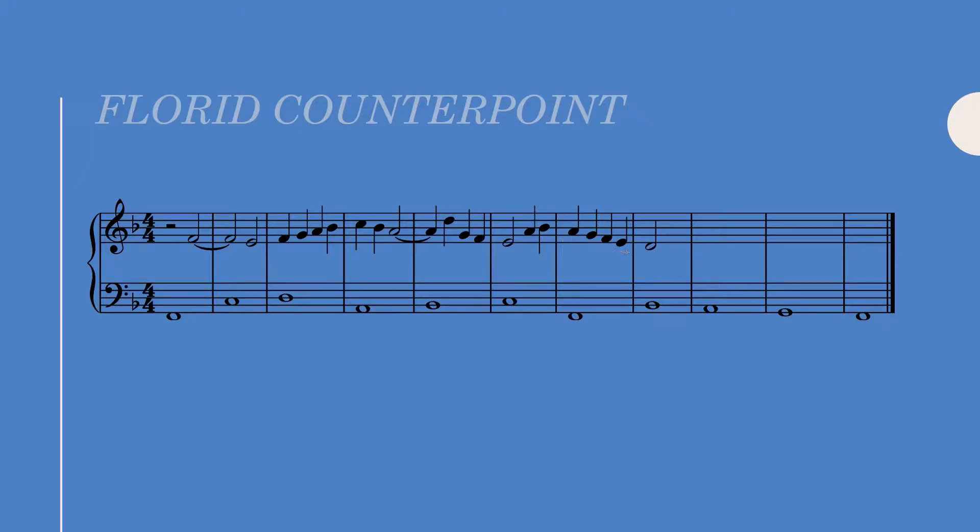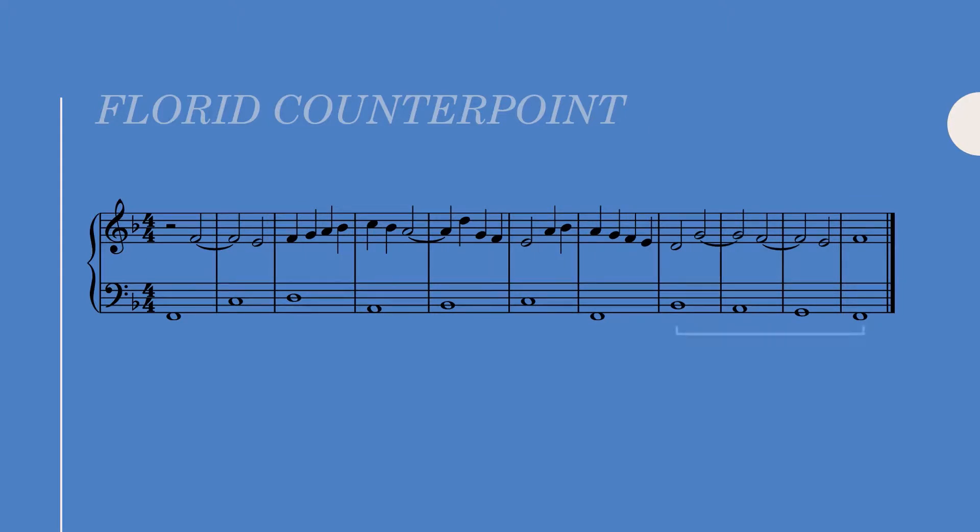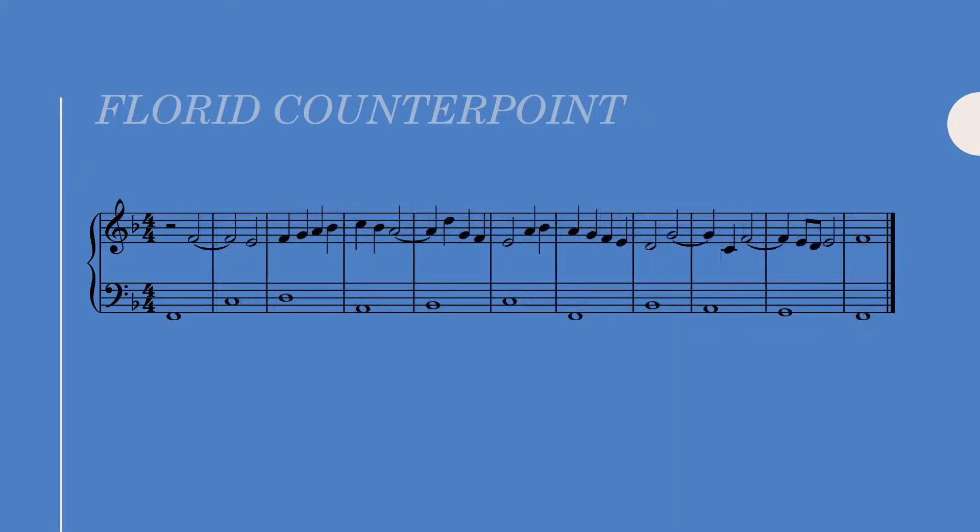For the ending I had a framework in mind which I then embellished. If we imagine these last four bars as being part of a fourth species exercise, we could have a chain of seven-six suspensions up until the end. I want to keep this same idea, but since we can't replicate rhythms consecutively between bars, I'll have to embellish this chain of seven-six suspensions. For the first seven-six suspension over the A, I leapt down to the third before resolving the seventh to the sixth.